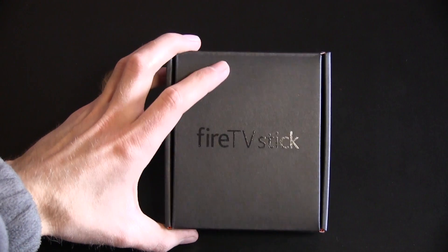So let's jump right into the unboxing here because I know you guys are probably sick of me talking for like a minute now. So here we go.